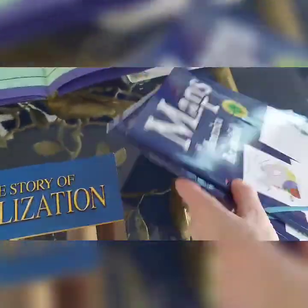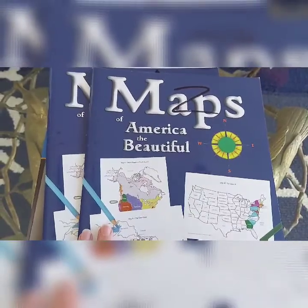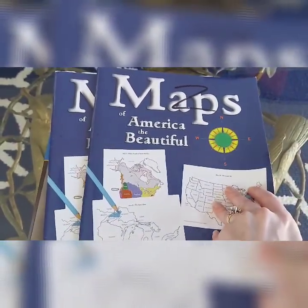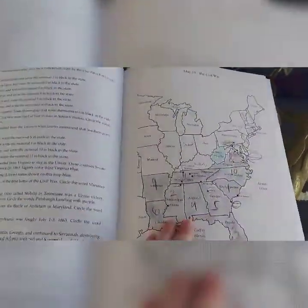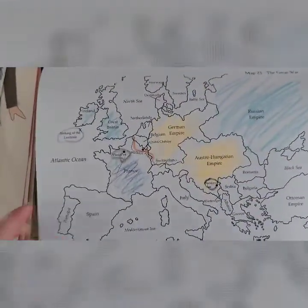Some other things I've added: this is from Notgrass — it's Maps from America. I've had this since we tried Notgrass a few years ago and I've kept it, matching it up with different time periods from history. This one is the Great War. They have the directions on one page and right next to it the map that the kids can read and fill out themselves.